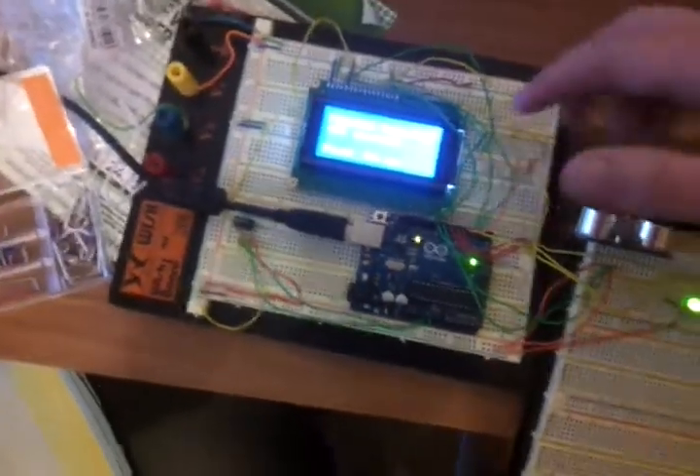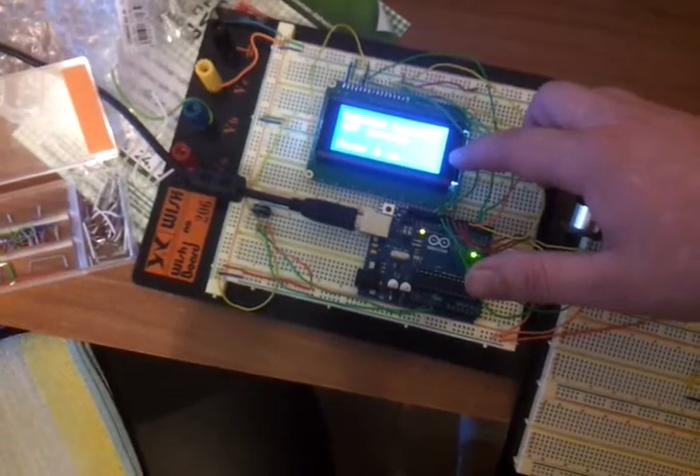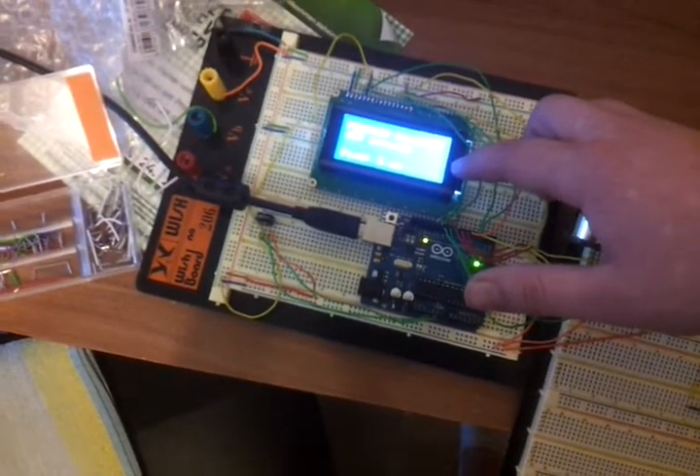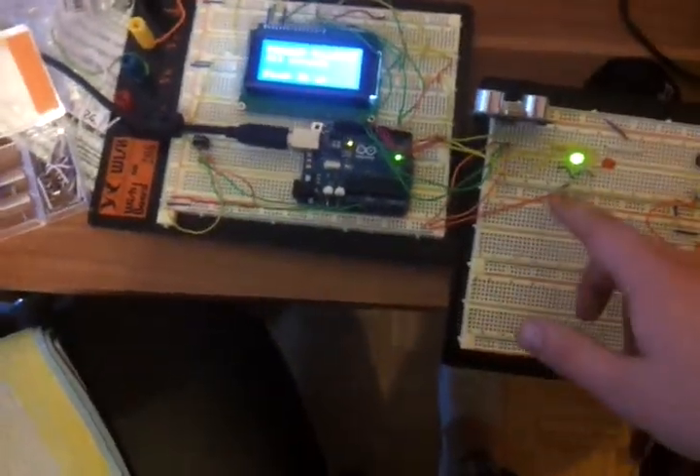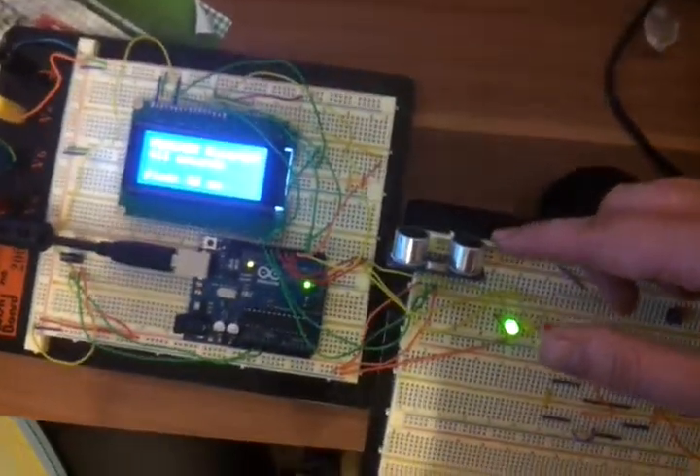What you need is the Arduino 4x16 display, two resistors, three LEDs, and an ultrasonic sensor.